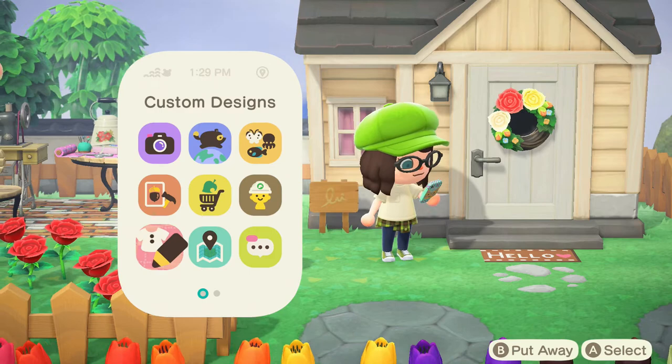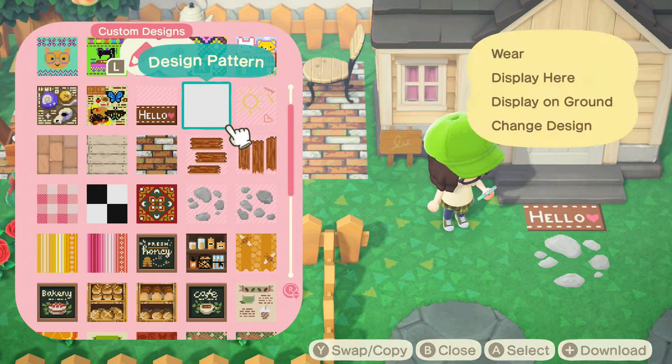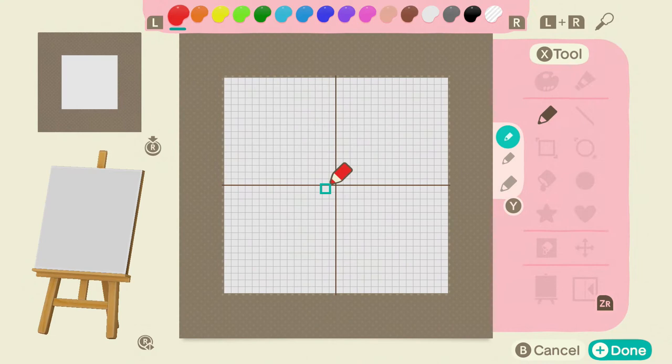So to get started, we're gonna go to the custom designs app and see my little welcome mat here. I'm gonna choose a blank design and go to change design — and here's the empty canvas.